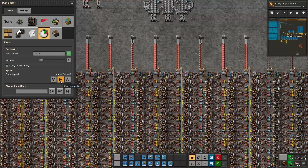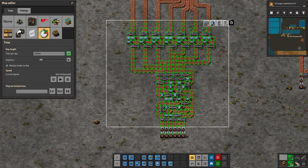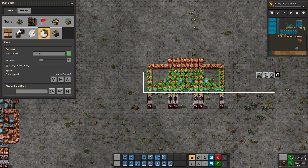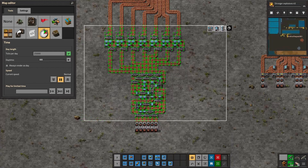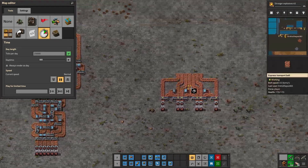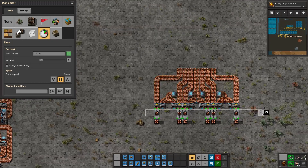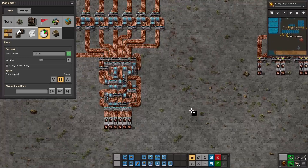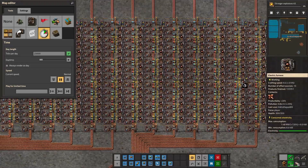But what is the catch? All this large setup with 32 splitters and 37 undergrounds gives the exact same result as this small compact design. Both are six-to-seven and you save one belt every seven. Especially if you aim for a megabase, that means in every 70-smelting setup you save 10 — you only need 60 lanes of copper or iron ore.